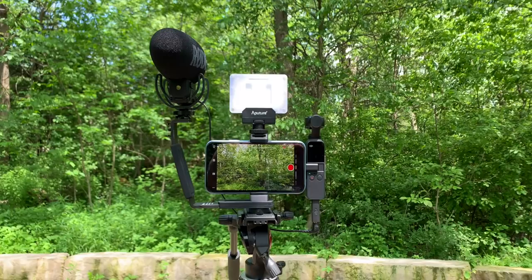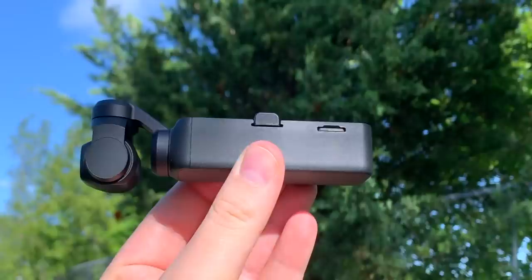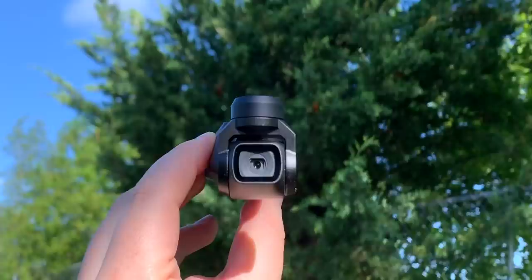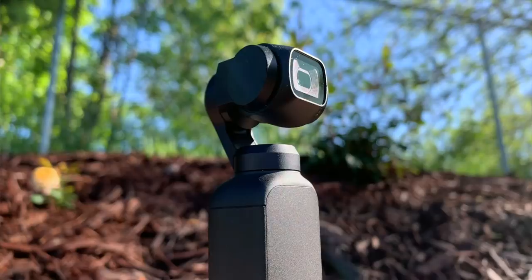So why the Osmo Pocket? Why is that what I settled on to go with me when I'm going everywhere? First of all, have you ever seen this thing? It's tiny, absolutely minuscule. So taking it with you is like a no-brainer. The one bad thing is that the sensor size is a little bit small, but the trade-off is completely worth it.